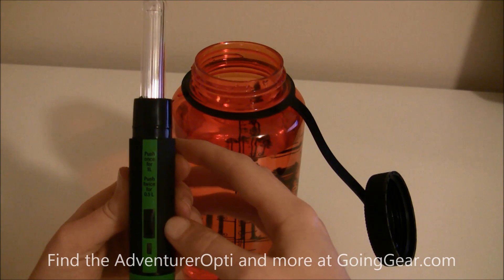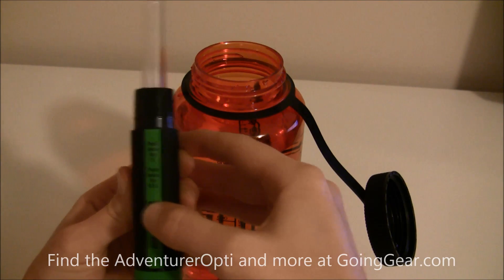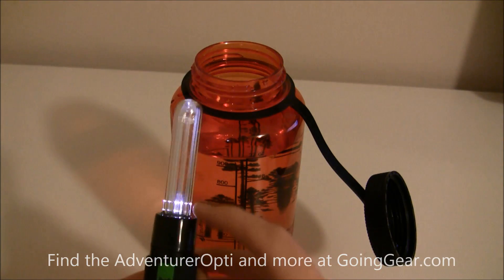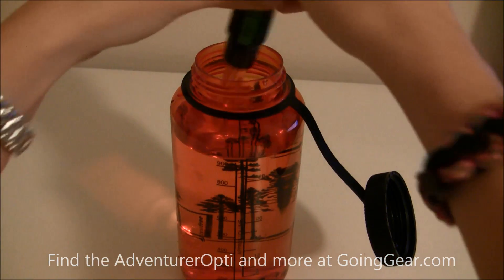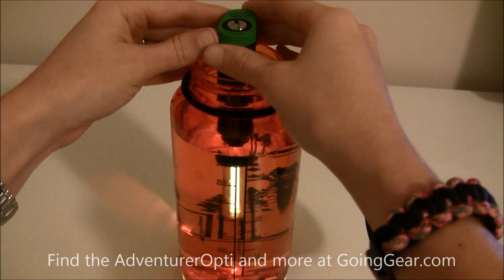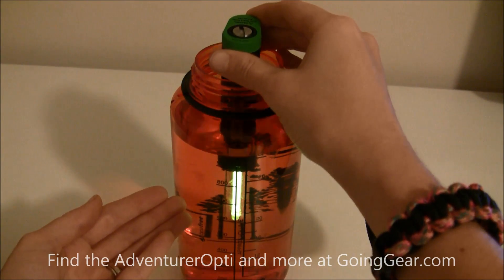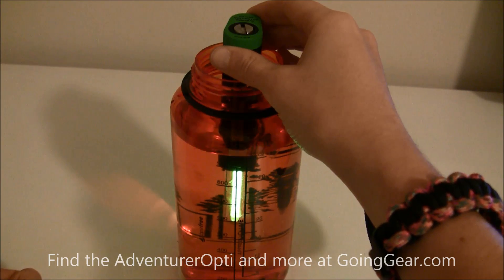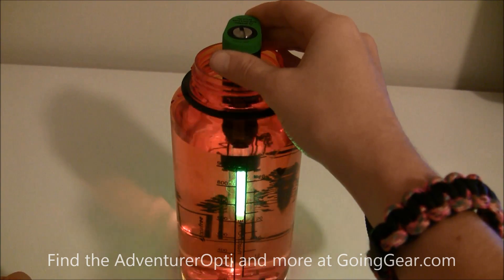For this amount of water, we're going to push the start button right here one time. You can see the green indicator light comes on and the UV light is flashing. Going to submerge the entire light inside the water — once that's done you can see the light is on, which means it is purifying the water. For 32 ounces of water you're going to have to hold the pen in the water for 90 seconds.